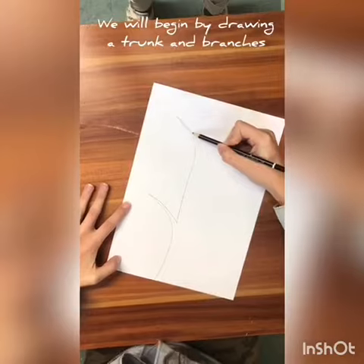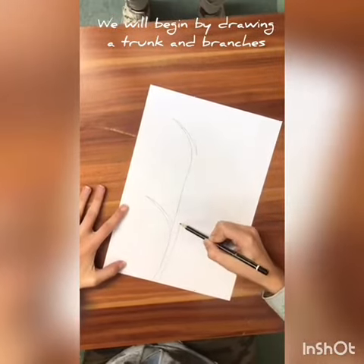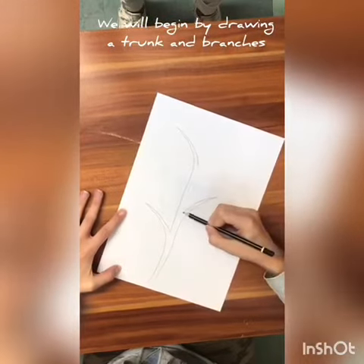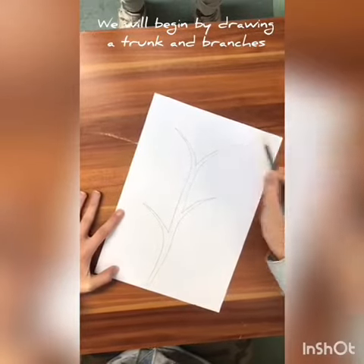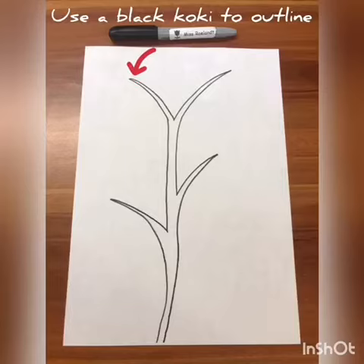We have done this in pencil so that if you make a mistake you can easily rub it out with your rubber. Okay, so this is what your finished outline is going to sort of look like. Yours might look a little different, and we're going to use a black koki or crayon to outline.